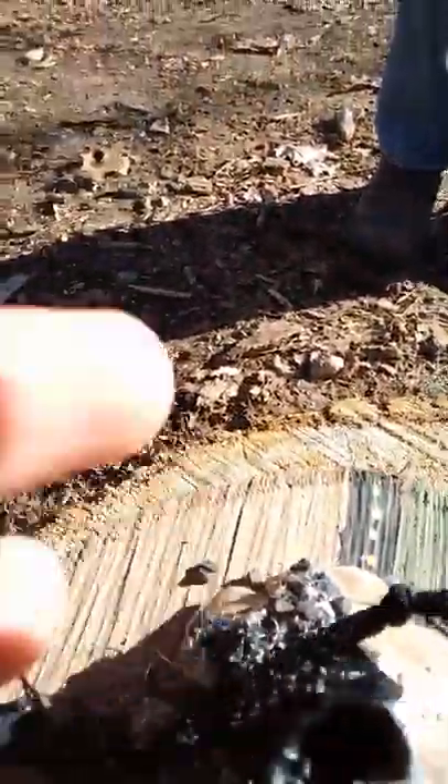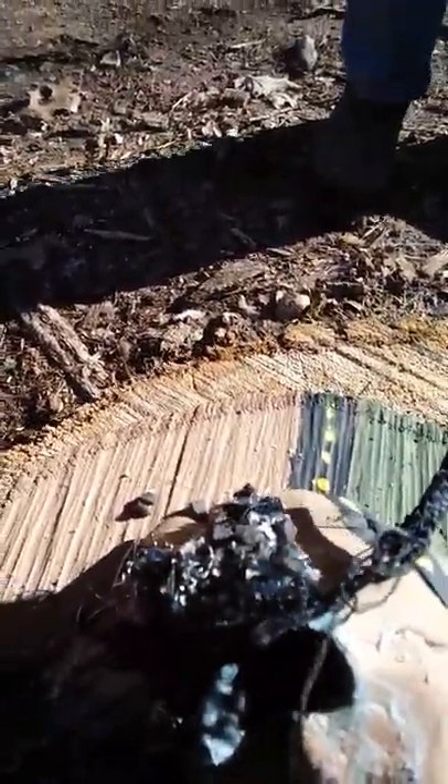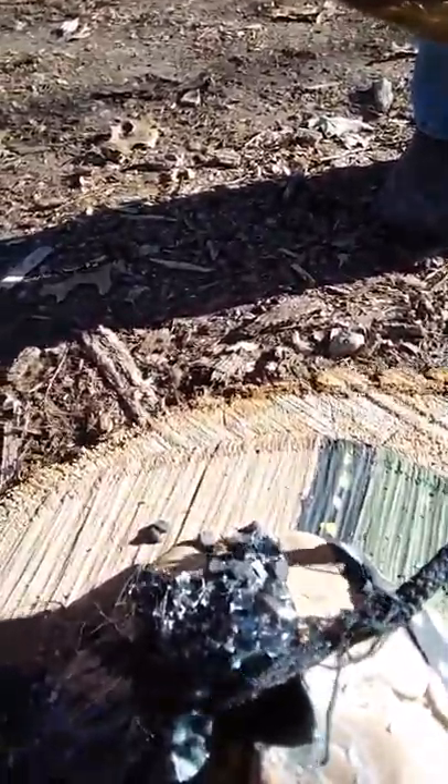Hey guys, welcome to the show. So we already did this volcano at one point and it turned out to be an epic fail, so we're rerunning the video. As you can see we already erupted it — the sun's probably getting in the way and preventing you from seeing — so we're redoing it. But before I do it, I have a guest to show you. I'll show you in just a second, we just gotta get ready.